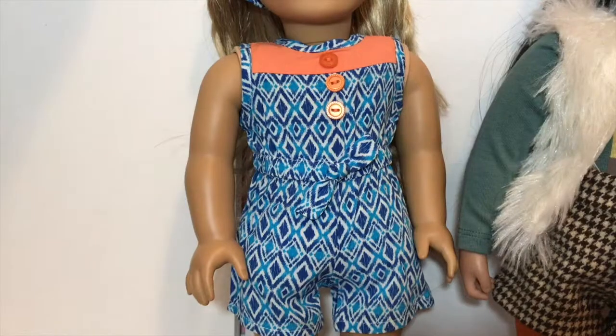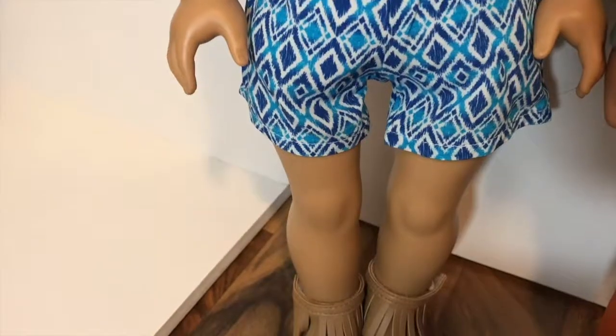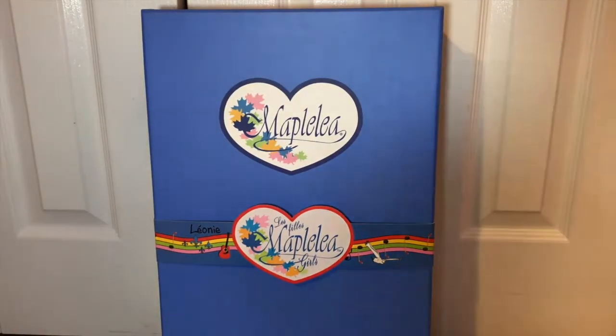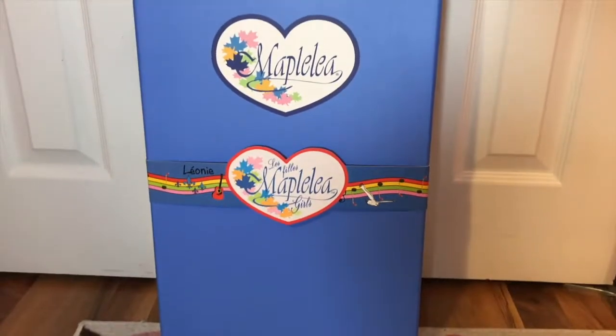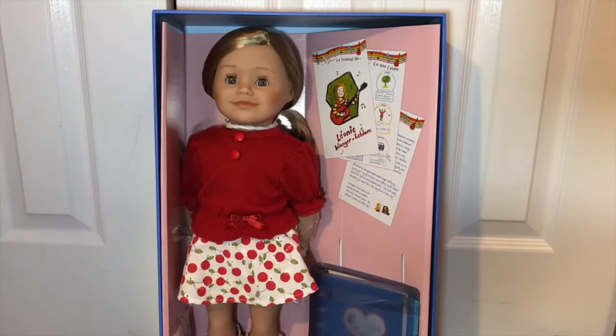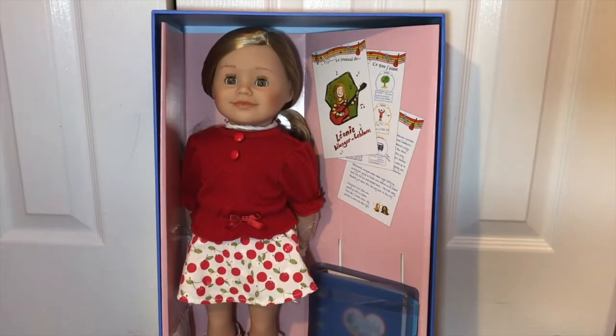Here is Leonie and this is her box. I love the little details they put on the front with all the musical instruments - musical notes, the guitar and everything. That's such a cute touch. I'm going to go ahead and open her up. Here is Leonie - I'm just going to take her out of the box now along with her journal and see what she looks like.